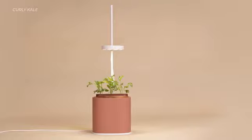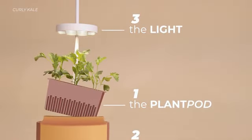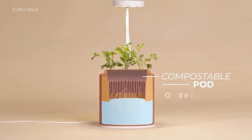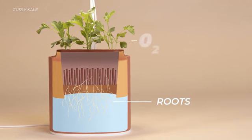The NanoGarden is made up of three elements: the plant pot, the pot, and the light. Your plant floats on water. It sprouts from a compostable pot that contains everything — seeds, of course, and the perfect nutrients and growth medium. The roots dig in for water.